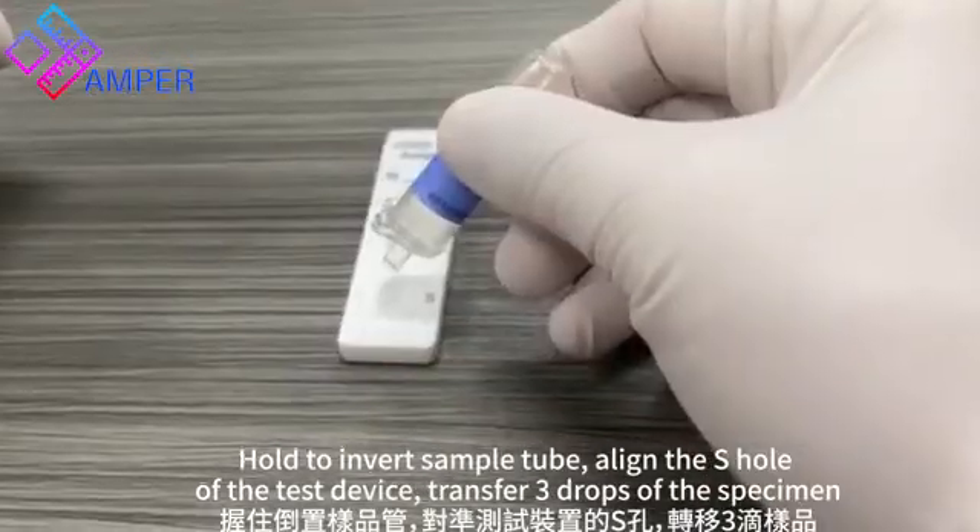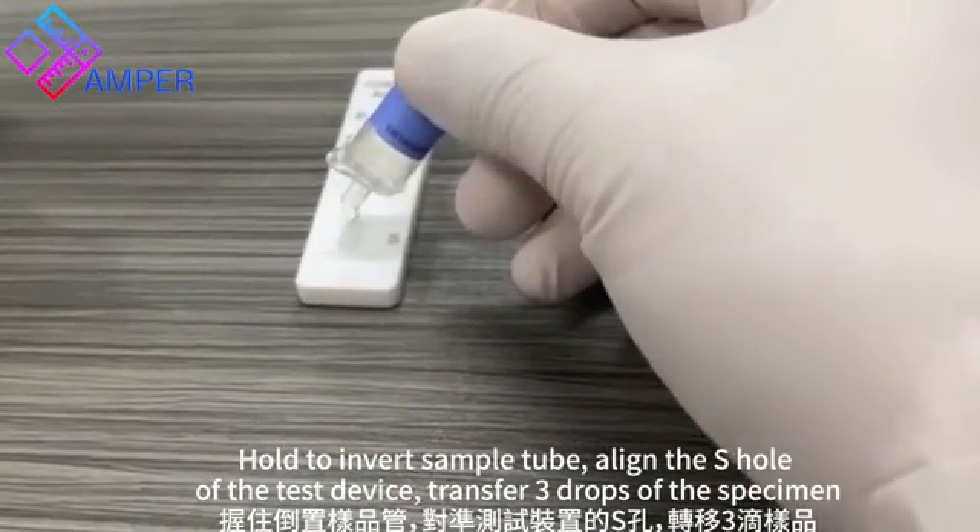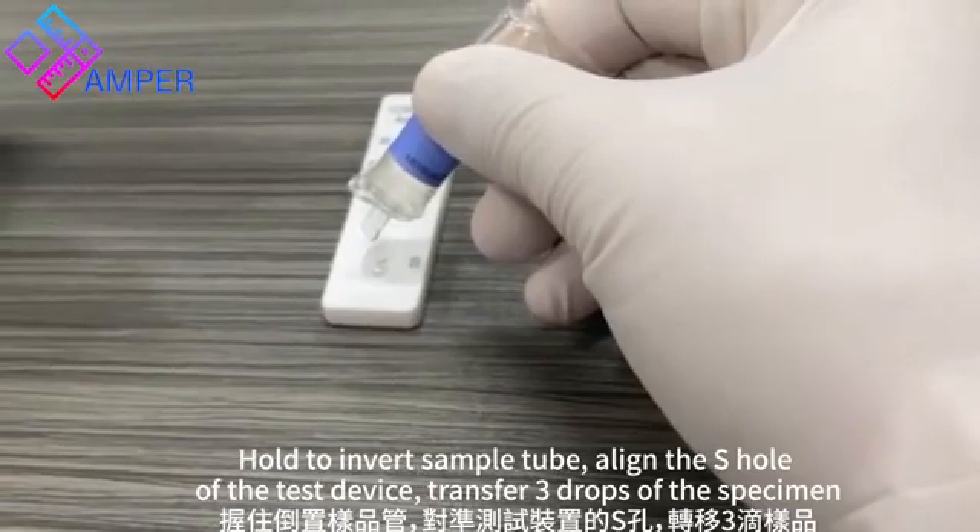Invert the sample tube and align the S-hole of the test device. Transfer 3 drops of the specimen into the S-hole.